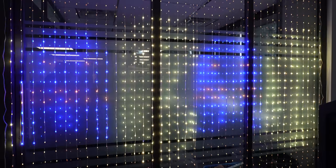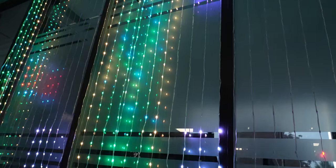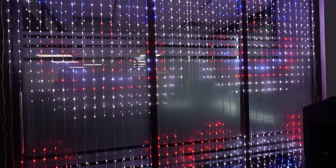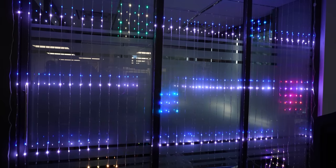Govii - turn a regular old wall into a showcase for your creativity with Govii's Curtain Light. With a DIY mode, versatile effects, and voice control, the possibilities are endless. It's also IP65 water resistant for when things get moist. Check it out at the link below.